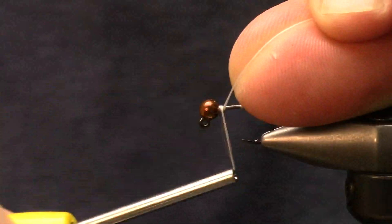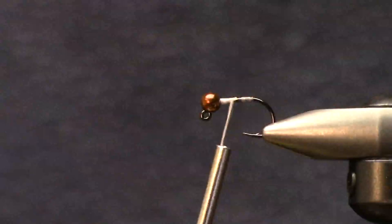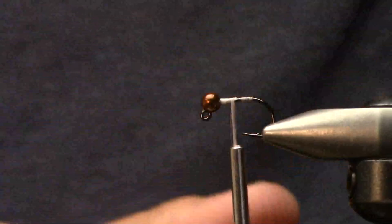That's all I use for head cement right now. I'm probably the most impatient person in the world, so I just use our Flow on the head, let it soak in, hit it with the light for 10 to 15 seconds. Flies don't come apart on me after a few whip finishes - and that's even steelhead flies.